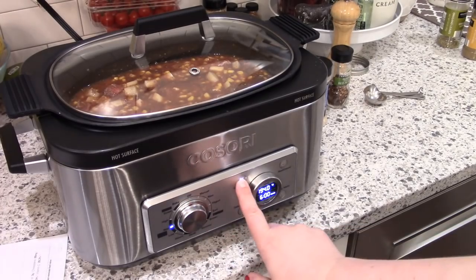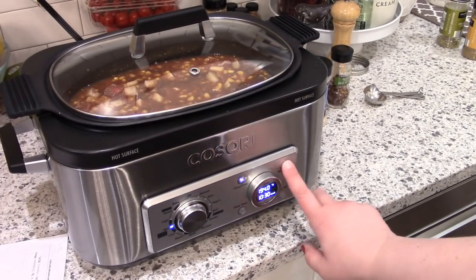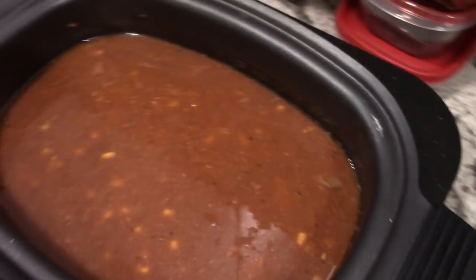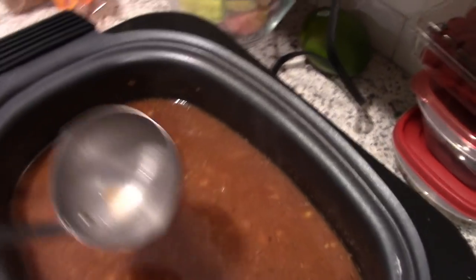One other important consideration is to always plug in your slow cooker, otherwise it won't be cooked at the end of the day. So I did cook this on low all day long, probably for about 10 hours.